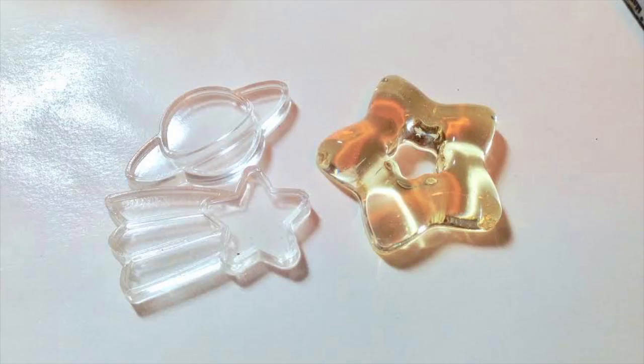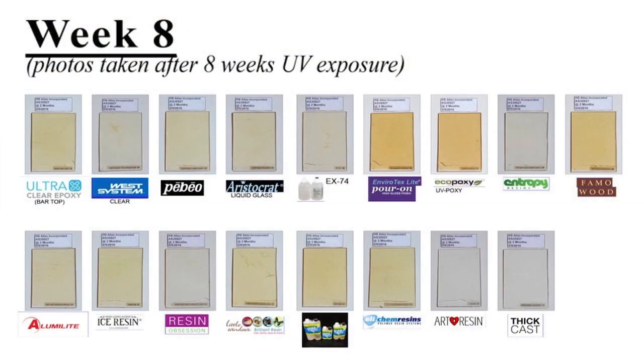Now let's talk about color stability and UV stability — they're pretty much the same thing. Epoxy resin in general will yellow over time, despite what resin manufacturers advertise. Exposure to UV rays and heat can speed up that process. Depending on the brand, the speed and level of yellowing will vary greatly — some can yellow in just a few weeks, while others can take years. A resin channel actually did a great experiment comparing different brands on color stability; I'll link the video in the description box if you're interested.